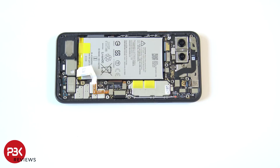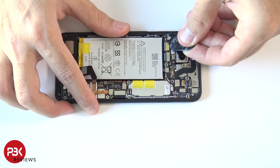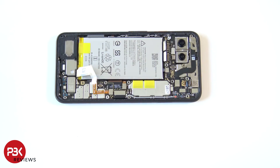There are several cables throughout the phone we need to disconnect, so let's go ahead and disconnect those. The camera cables over here run underneath the board and back over the top, and then they connect on top of the board over here.